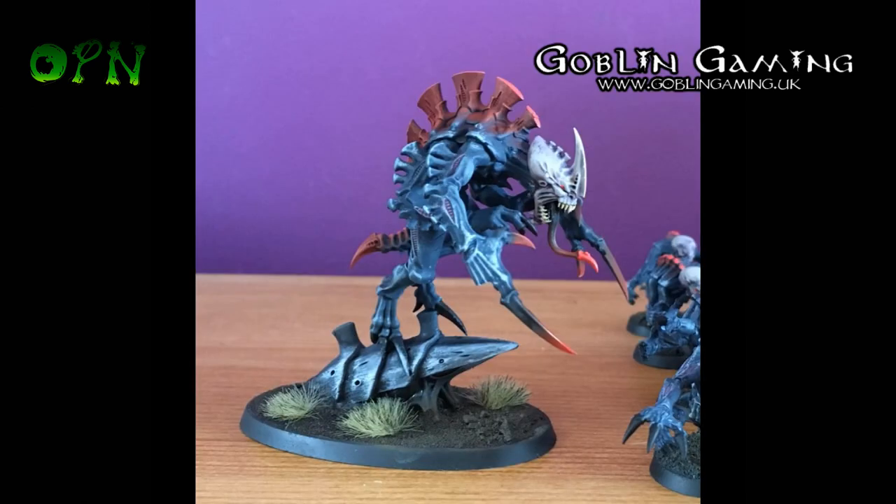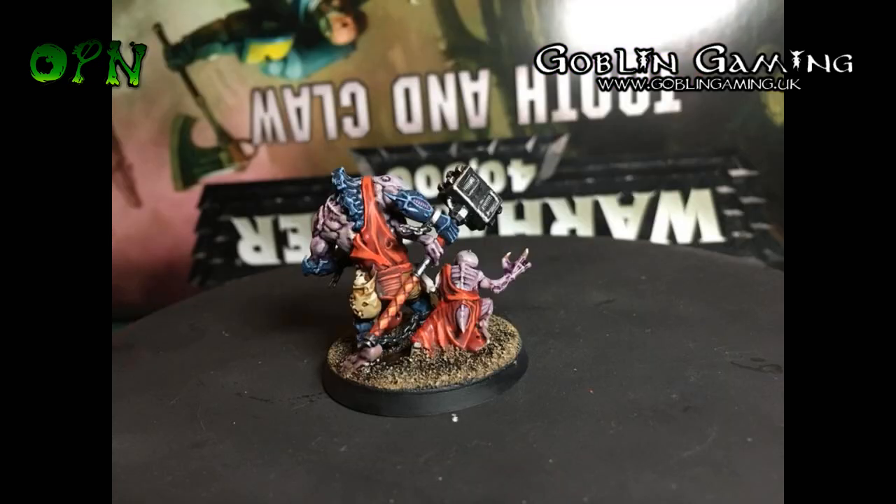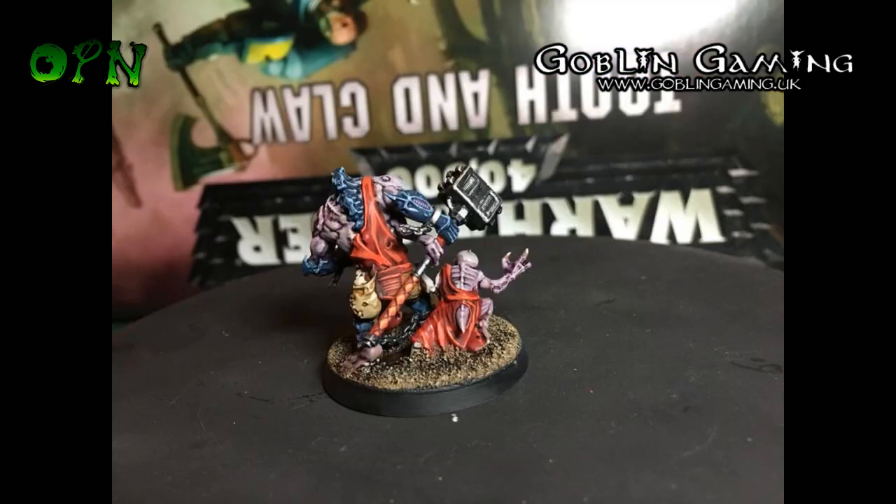Here you can see that I've been painting up quite a few miniatures this month. I've been working on some commissions, particularly Genestealer Cults for a great guy in Australia called Rob.